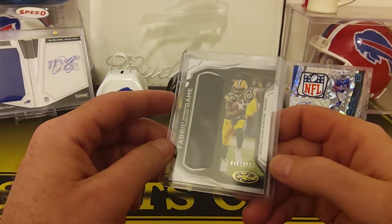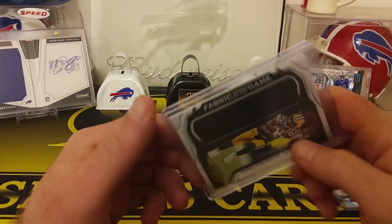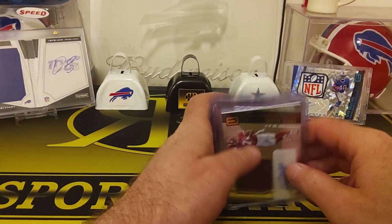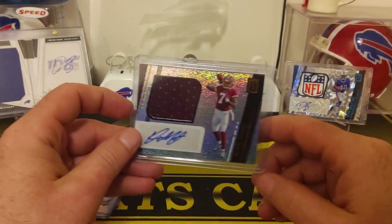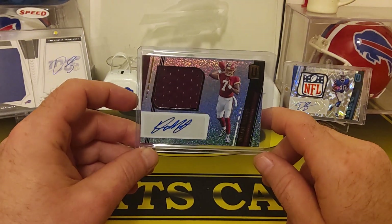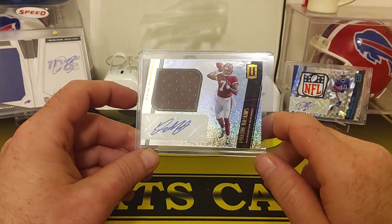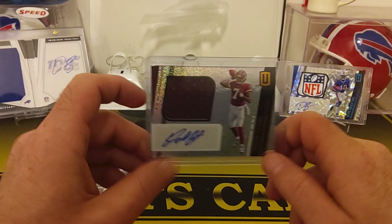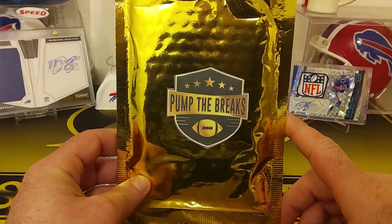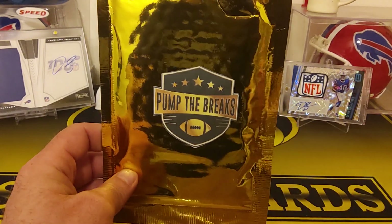He's got a baseball one on there now too. The last card is a Valdez-Scantling Fabric of the Game, numbered to 299. You're guaranteed an auto and a jersey mem card. He had a redemption for an Optic hobby box, which is huge — that's a $200-something box. Dwayne Haskins, I'll take it. I scored a Mason Rudolph on the last one, so I'll definitely take a Dwayne Haskins. Thanks for watching — I may even pop on another one or three of these. Like and subscribe, and we'll see you on the next one.